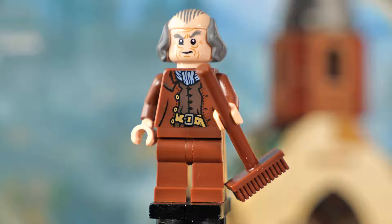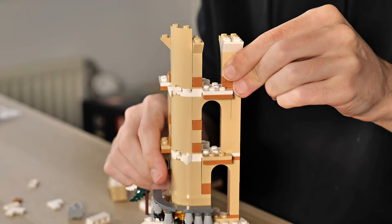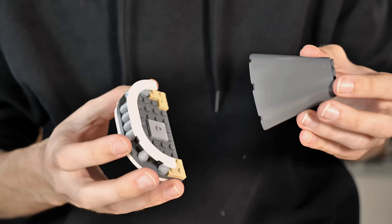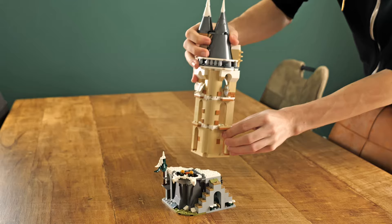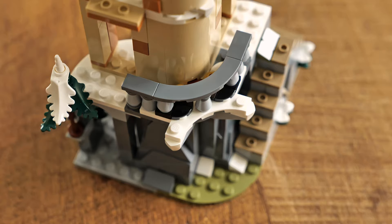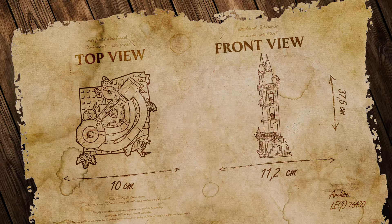Building this tower was quite a lot of fun — plenty of variety and fun little details to put in place. A highlight is that halfway into building the tower, you actually create a sort of owl face, which later is covered up completely. It's a really neat detail that adds to the building experience. I built this pretty quickly, spending no more than about 30 minutes. The set measures 37.5cm tall, which is surprisingly tall, 10cm wide, and 12.2cm deep depending on its orientation.